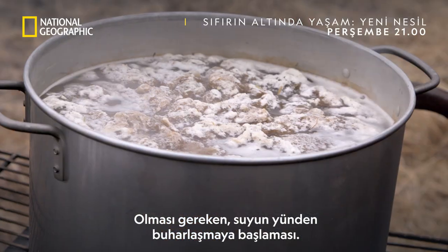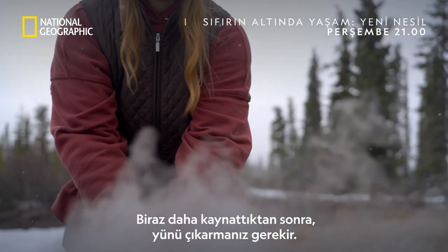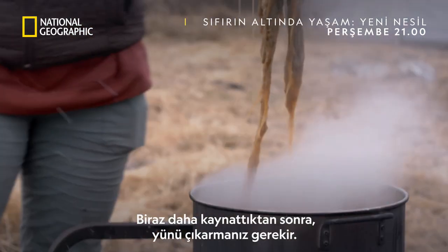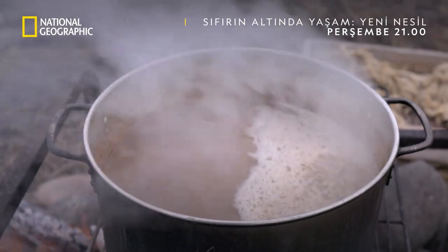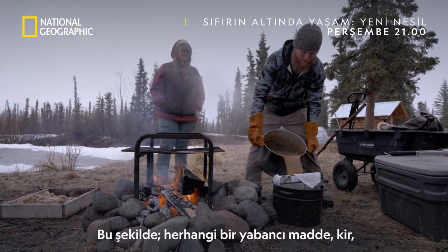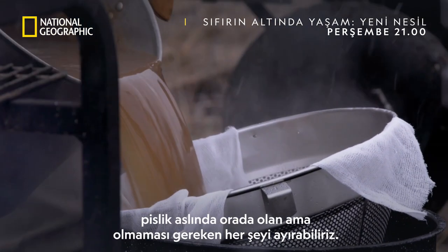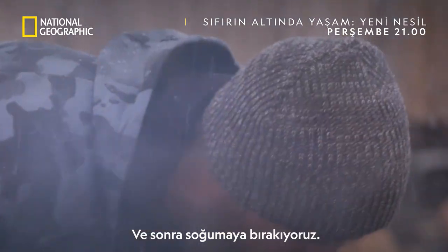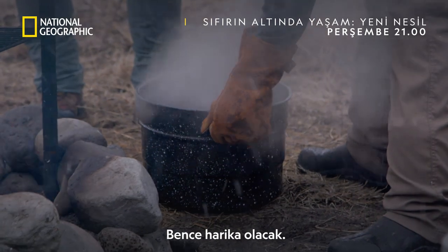What's supposed to happen is the water is supposed to start evaporating off of the wool, and then you're supposed to take the wool out after it boils a little longer. It kind of makes me think of like a jellyfish or something. Whatever's left over is the lanolin when you strain it through cheesecloth. That way we can get out any impurities, dirt, grime — anything that doesn't need to be in there. Then I'll let it cool, scoop the lanolin off the top, and make my salve. I think it'll be great.